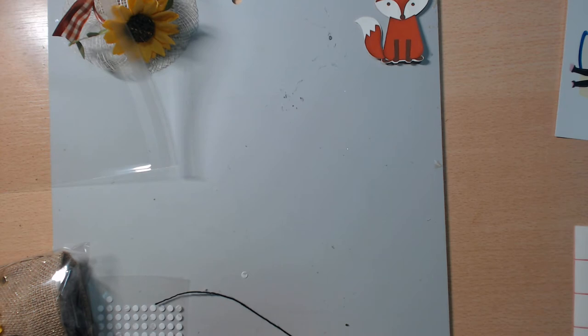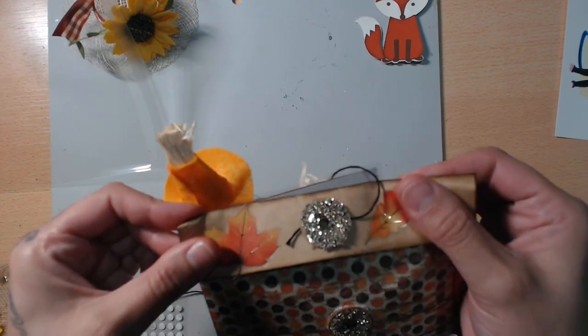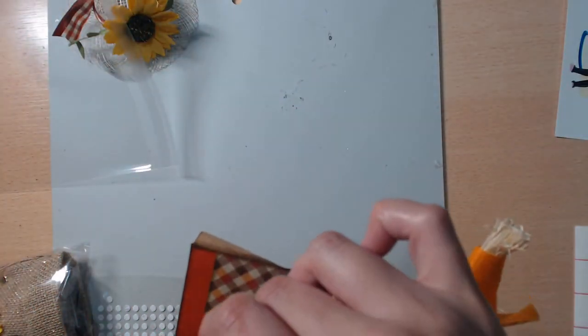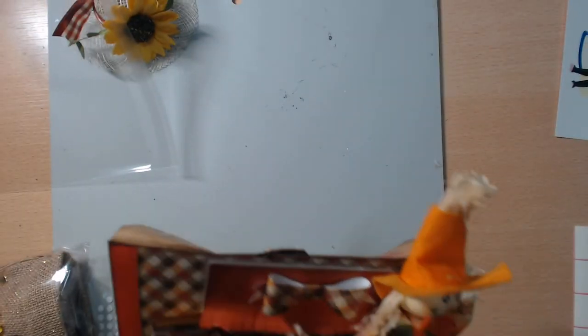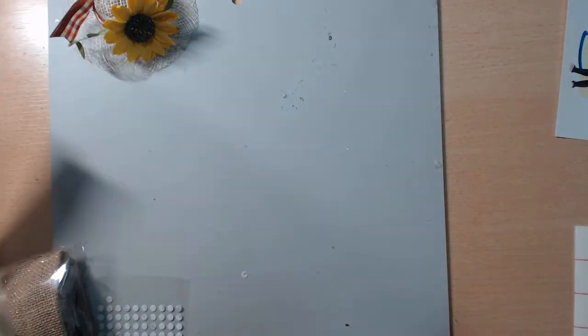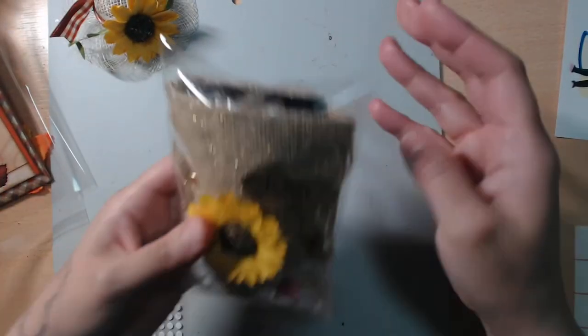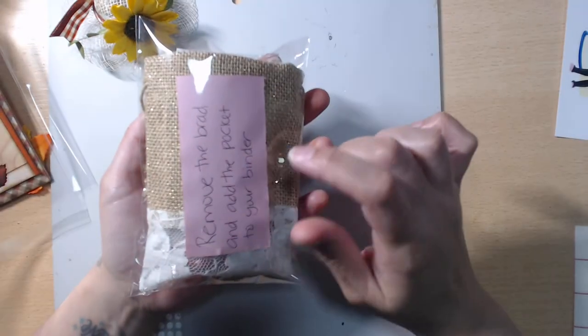Okay, all I'm doing is closing this up — it's a little thick so it's kind of hard to close, but we'll get it done. For my pocket I wanted it to be something different than just paper. There weren't any strict rules — you could pretty much do it however you want, you just had to have another pocket. So I thought it would be super cute to use a burlap pocket that I bought from Craft Warehouse.